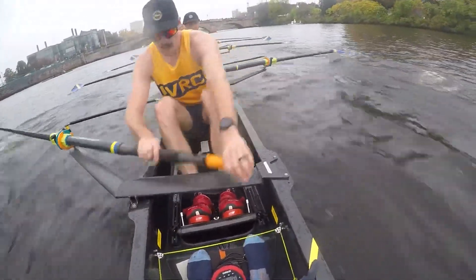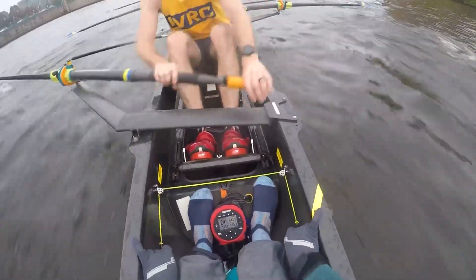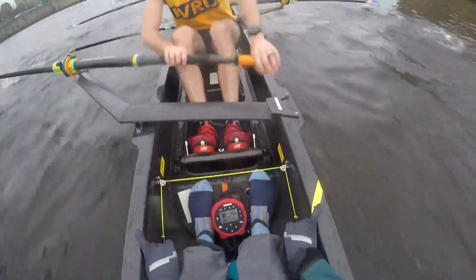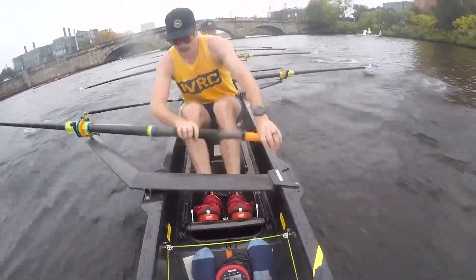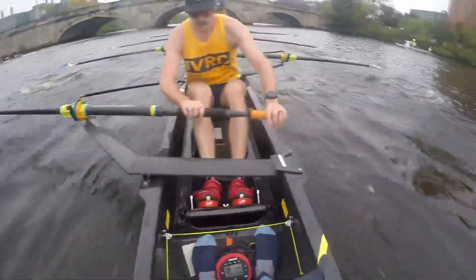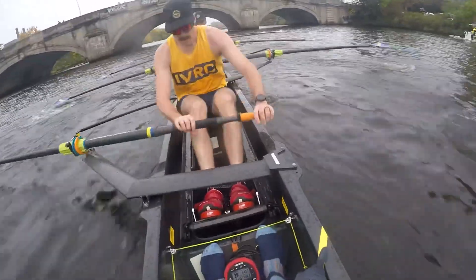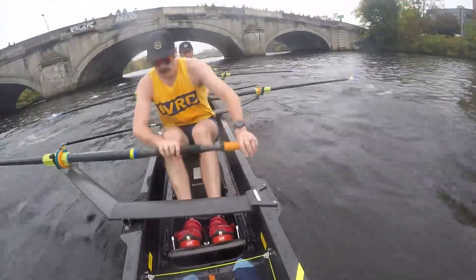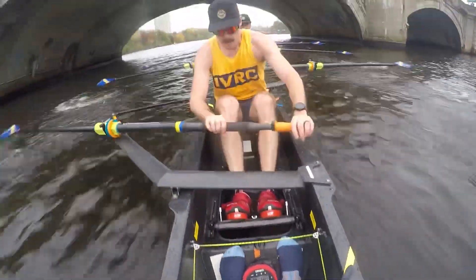First bridge of powerhouse stretch is in 80 meters. Loose, long — yes. Holding that faster boat speed, nice and sharp. Coming up first bridge, 10 meters — now, now!